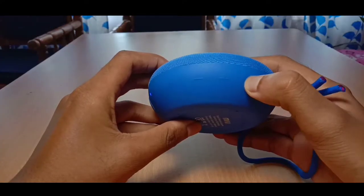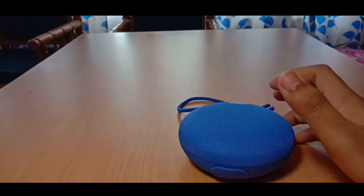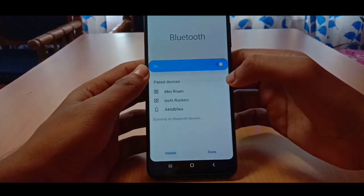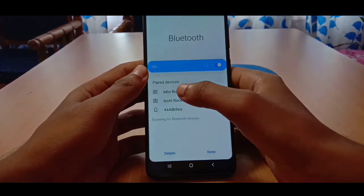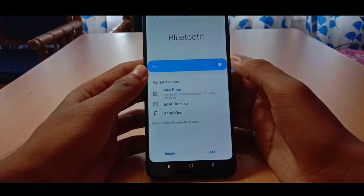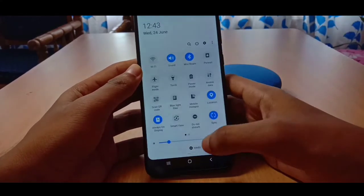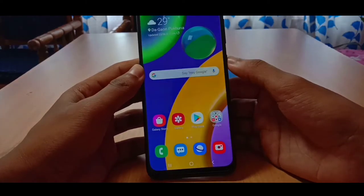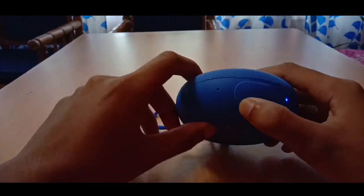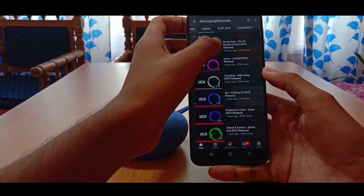The speaker will connect with another MIV speaker and you can also charge it. You can experience the real sound. I'm going to be playing NCS and Gannetta music because you can watch without copyright strike.